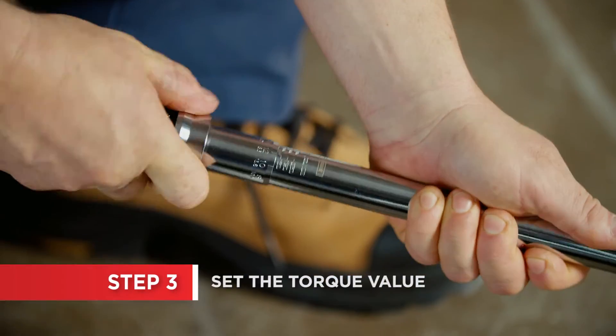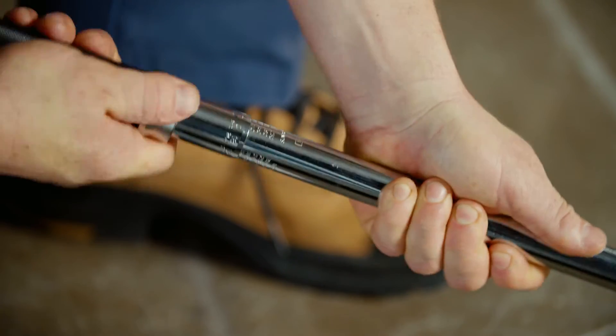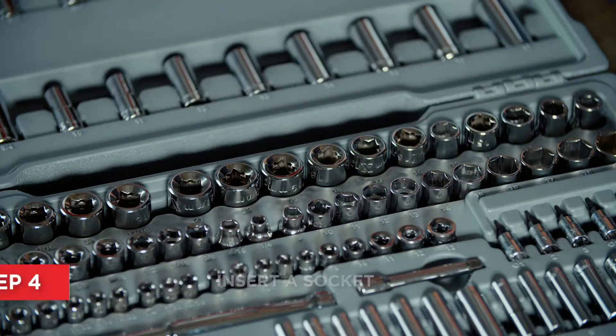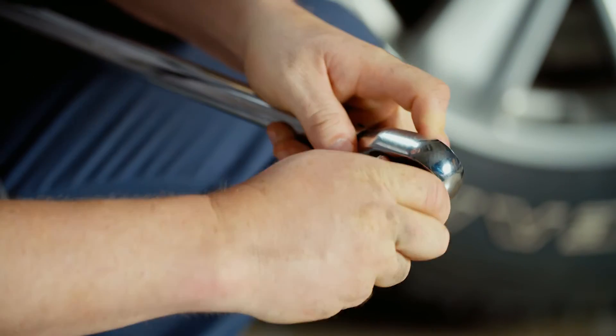Unlock the handle and rotate it until you've reached your desired torque on the main scale. Check your owner's manual to find the precise value. Choose a socket that fits the fastener you want to tighten and insert it onto the square drive of the ratchet, then attach it to the fastener.